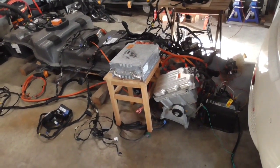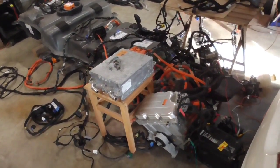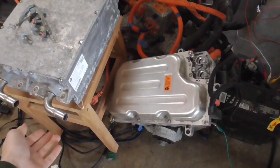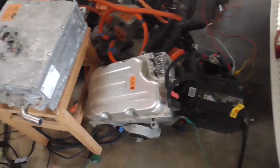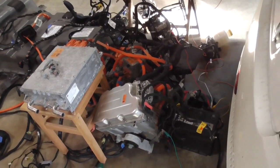Our powertrain battery and all the wiring harness has now been reconnected, so we're ready to bench test this. Everything is ready to go. The only difference is we don't have any cooling in the cooling system for the motor, the inverter, and the charger, but other than that everything is here that we need to make the car operate on the bench.